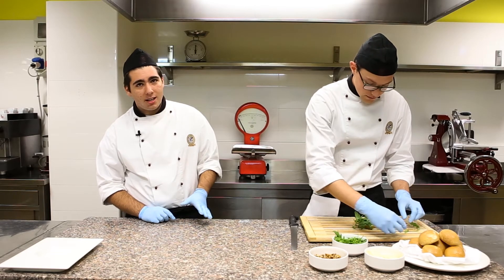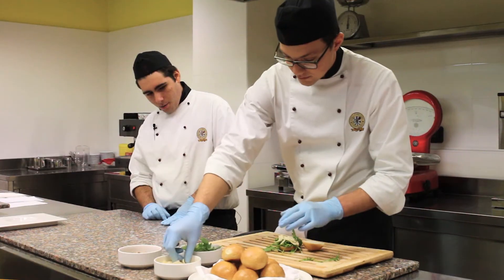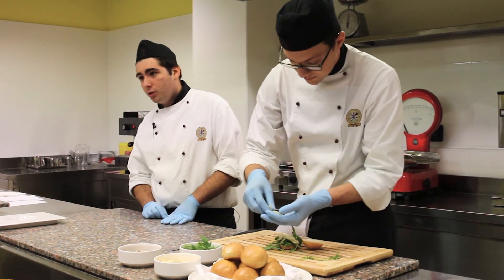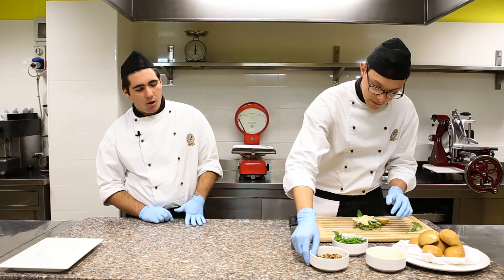Then we will add the Parmigiano Reggiano flakes. This is a 24-month Parmigiano Reggiano — we chose it because it is very digestible and rich in amino acids that will help the athlete during physical effort.